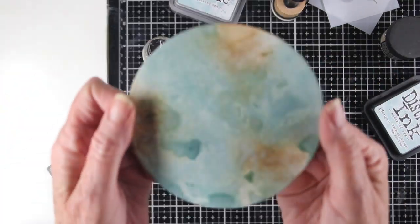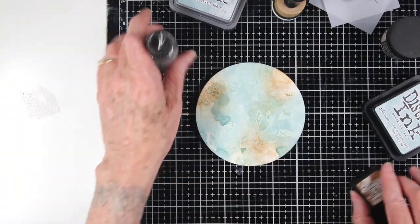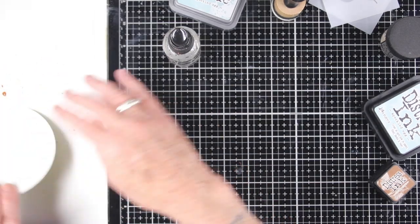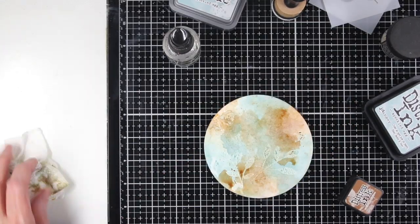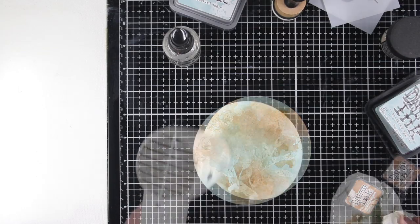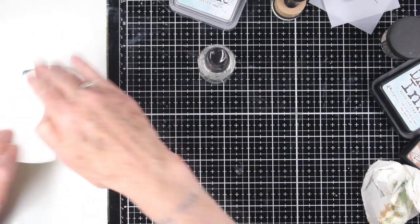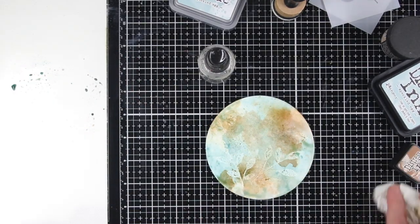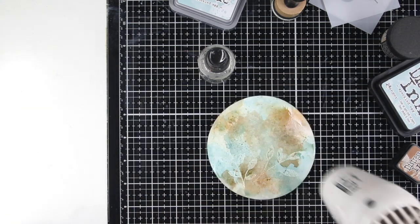I'll show you how this is looking — you can start to see those leaves popping through, but it needs to be just a little bit darker. This next time I'm going in with some Vintage Photo, which will darken up some of those areas. I can adjust the intensity of the color by just blotting that up a little bit with a paper towel. I'll add another layer of Speckled Egg distress ink again with some water — this is giving me a nice mix of in between the blue and the brown — and again I'll dry this off before I move forward.